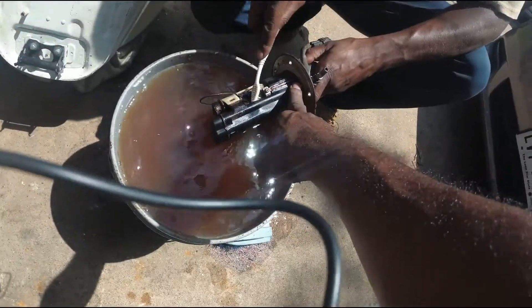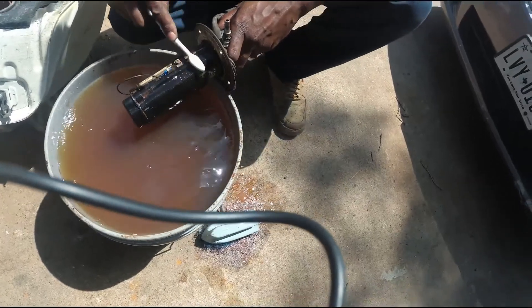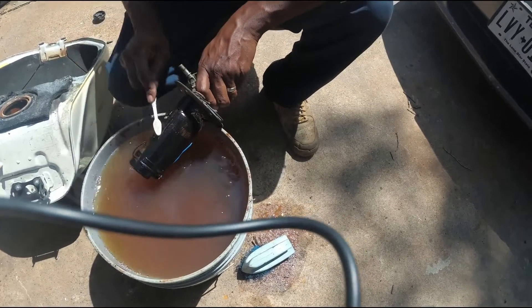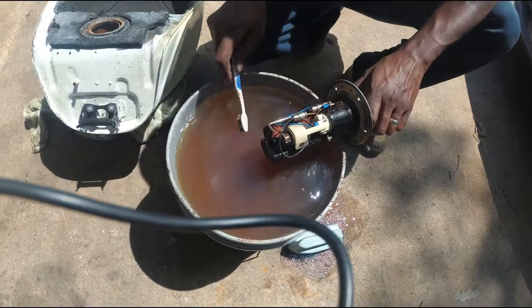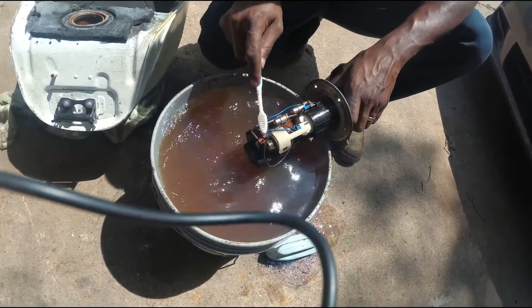We're gonna take it out from underneath using these two screws right here on the side. If you need to see how, I've got a couple of videos on this — this is the Suzuki pump and I show how to break the whole thing down, remove it, and redo the pump if you need to replace it. Go check that video out.